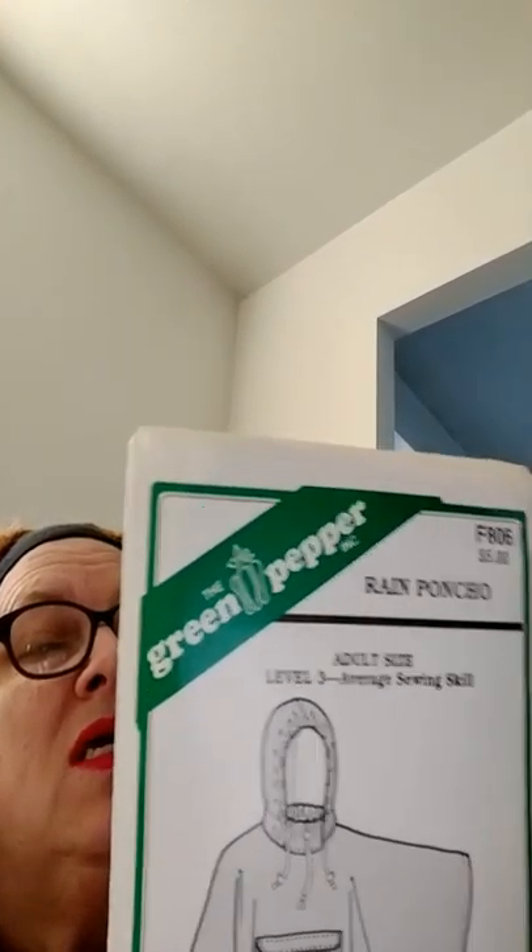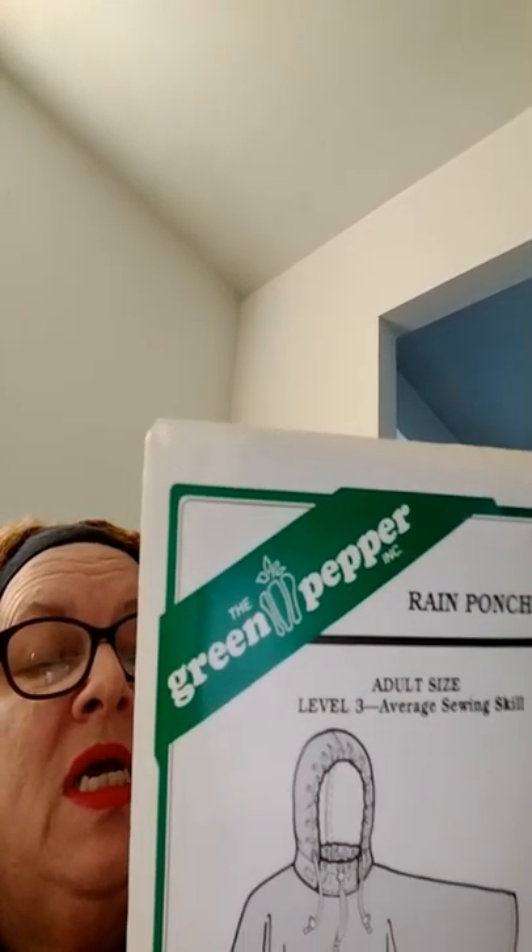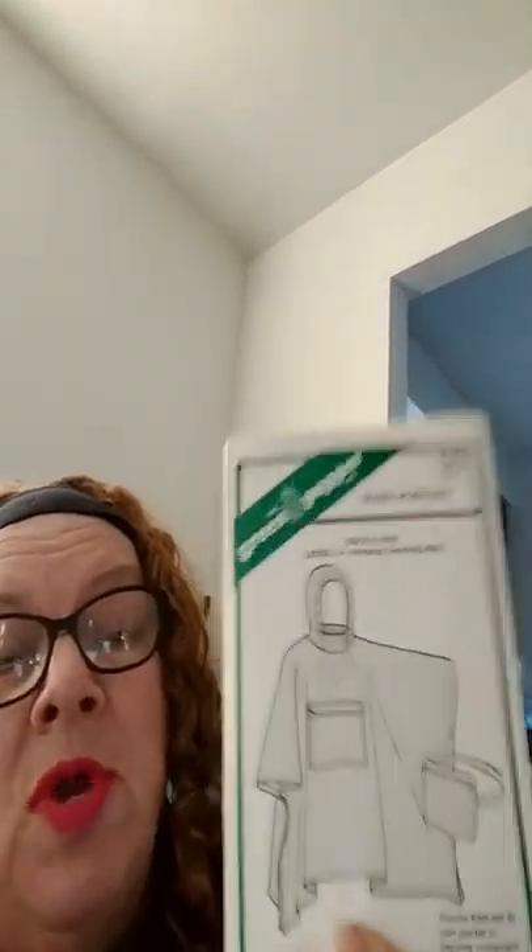This one is really quite simple. The material you want is a type of fabric that is water-resistant — a raincoat-type fabric. It also covers your cord, toggles, and all the other stuff you would need, as well as your side-release buckle, thread, and everything. It really explains it all quite nicely.